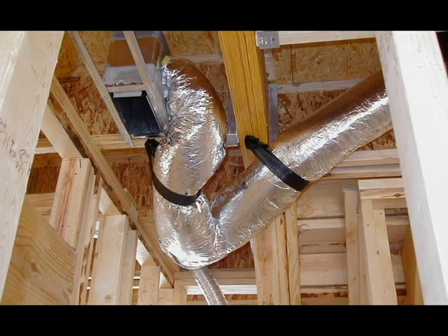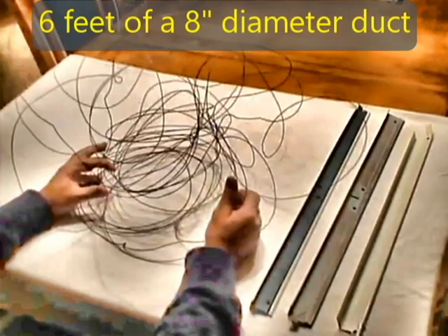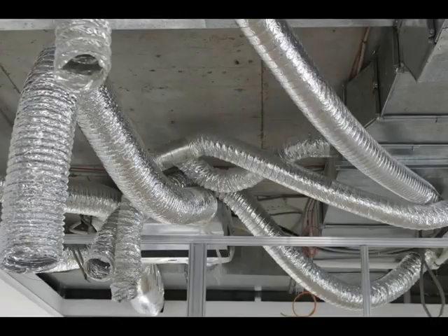The big problem is that it doesn't take much heat to burn away that foil, insulation, and plastic. When all that material is gone, you're going to be left with literally a bird nest of this high tensile strength steel. As I mentioned earlier, this was only six feet of an eight-inch diameter duct — try to envision 15, 20 or more feet of this material.